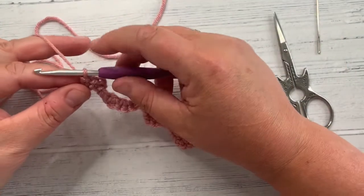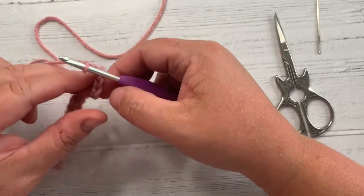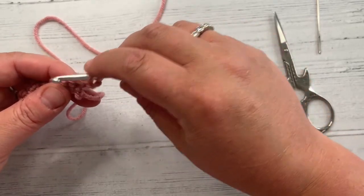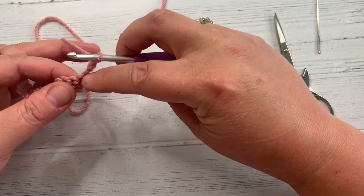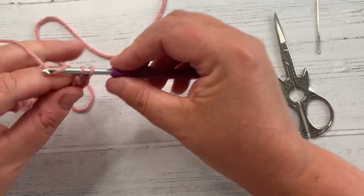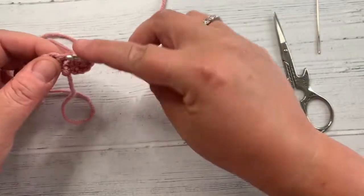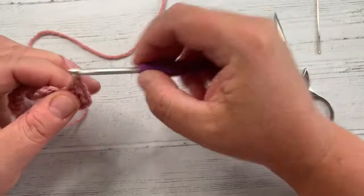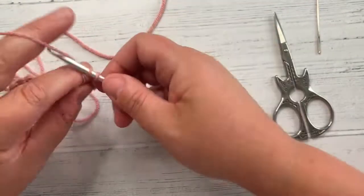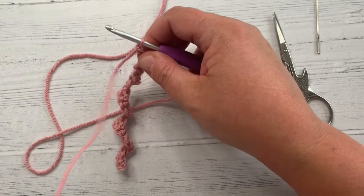What I'm now going to do is US double crochets. I'm going to chain three up to get to the height of my stitch — this counts as my first stitch — and I'm going to do two US double crochets in each stitch all the way back down. Chain three counts as my stitch, yarn over and going into the bottom of the chain for the first one, doing a US double crochet. Then two in each stitch. All you've got to do is make sure you wiggle your stitches around because they're all going to be trying to face the other way at this point.